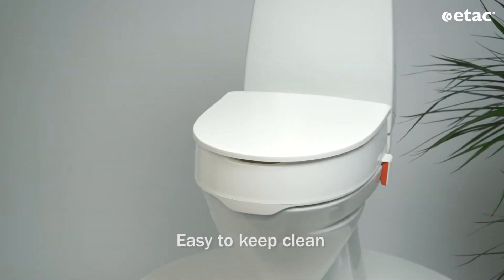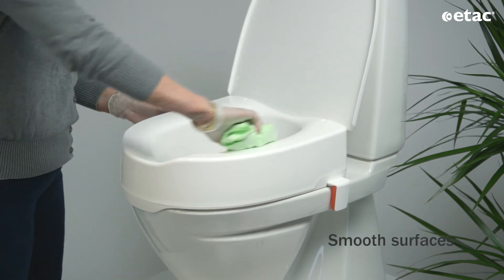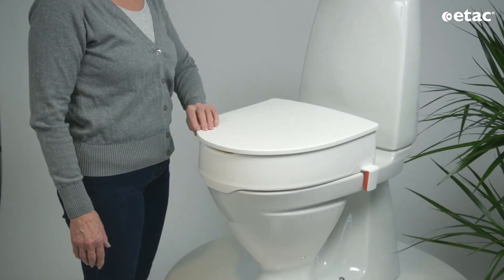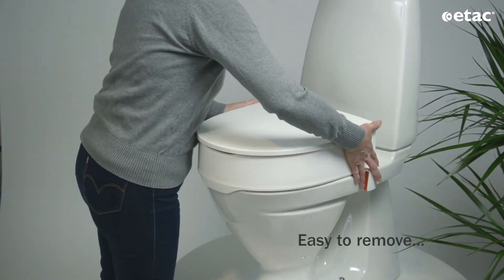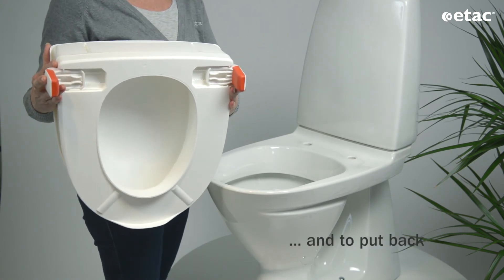MyLoo with Brackets is easy to keep clean, thanks to the smart design. The raised toilet seat has smooth surfaces and is easy to clean with a soft cloth. Should separate cleaning be required, it's easy to remove the seat and put it back in place.